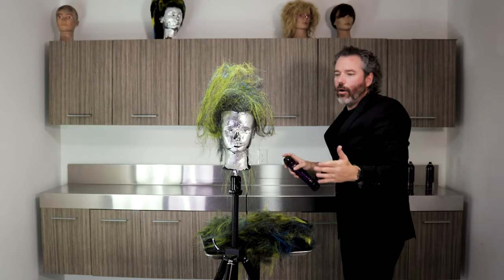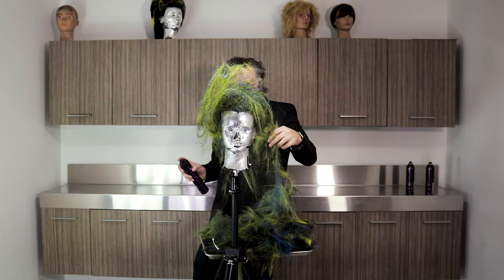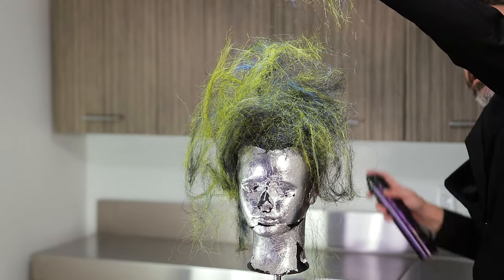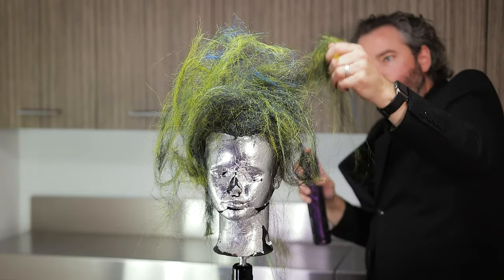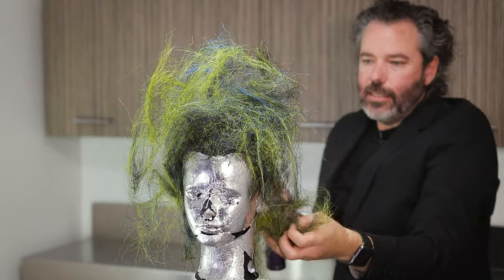How can I do that? With being in the hairdressing world, one of the things I'm really inspired by is nature. Nature is a really huge inspiration for me.